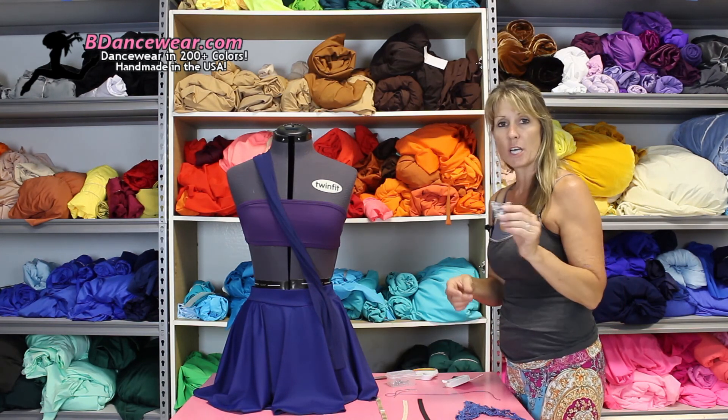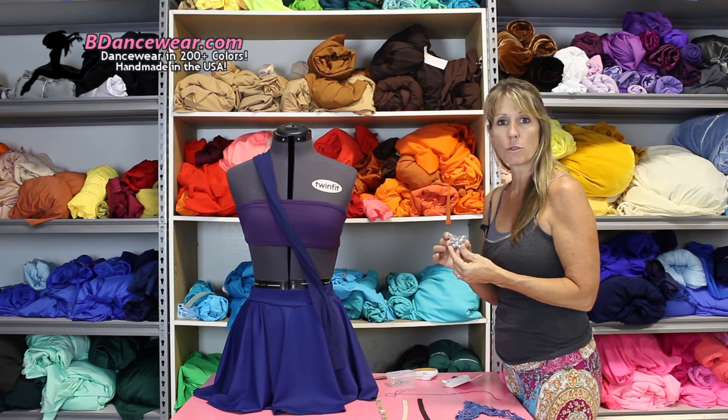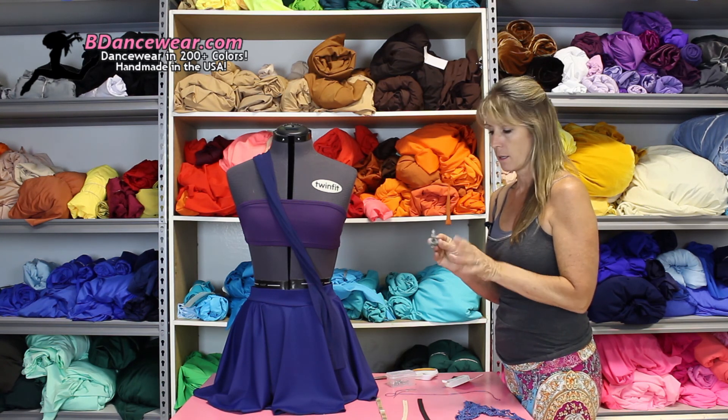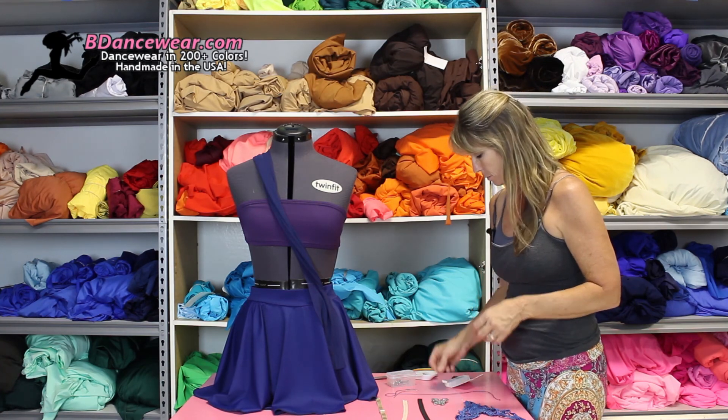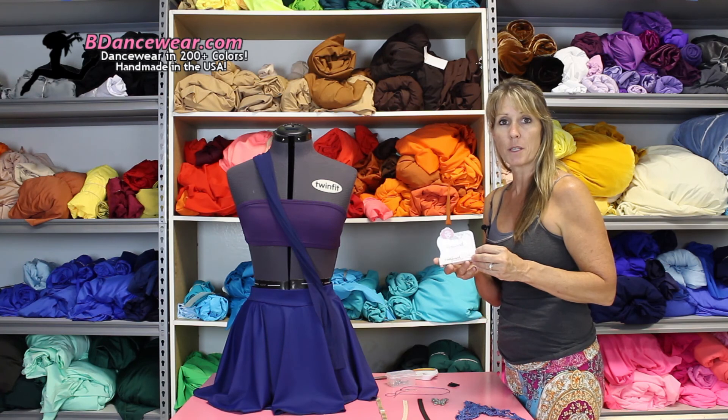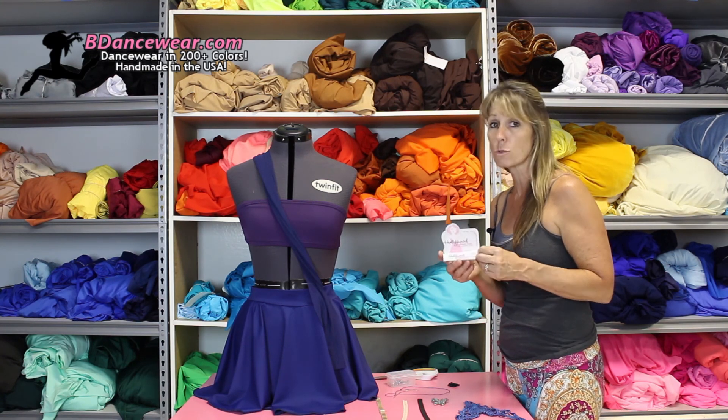I also suggest a brooch. I've had people get holes in their costume by getting it caught on something — a brooch will hide that and nobody will be the wiser. Also make sure and have some Hollywood tape or double sticky tape; toupee tape works really well.